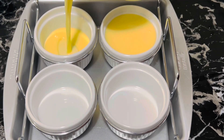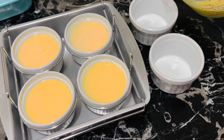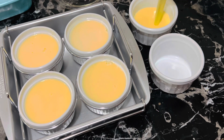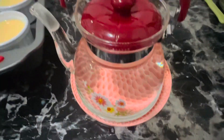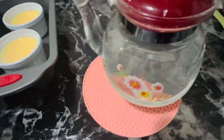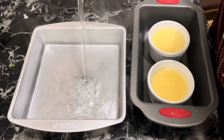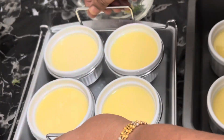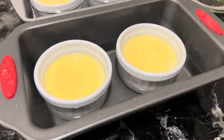Pour the custard into eight-ounce ramekins — wider and shallower is better. Place the filled ramekins in a large baking dish and fill the dish with hot water so that it comes three-fourths of the way up the sides of the ramekins. Be careful not to get any water into the custard.